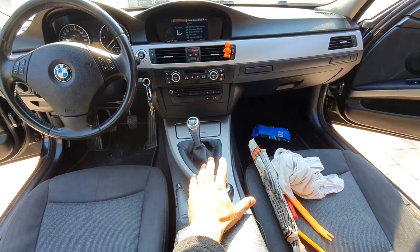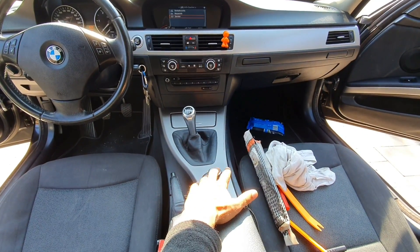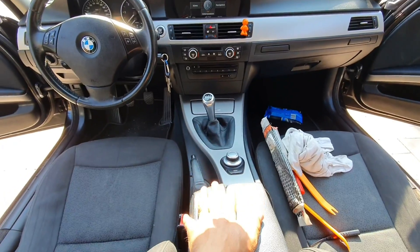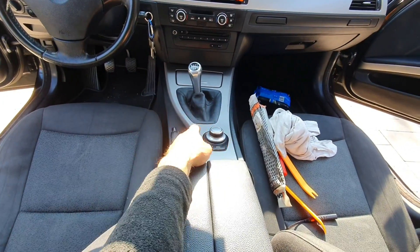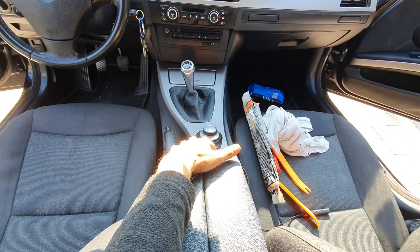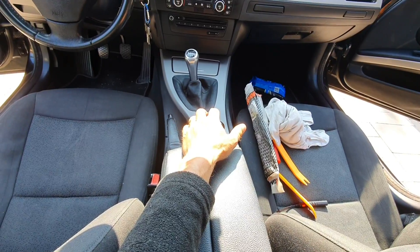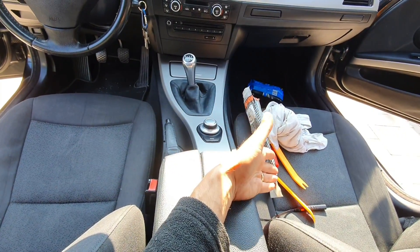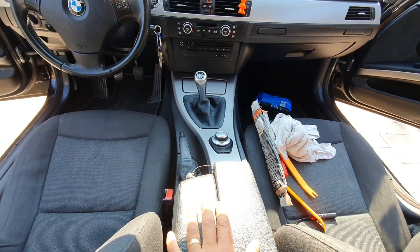Anyway, I know for a fact that this one doesn't work correctly. Now we have to remove this in order to see why it's not working. In order to remove this, we basically just have to remove this trim panel — the silver one — and we don't need any special tools. Something like a pry tool will do, but you can use anything you have at home.